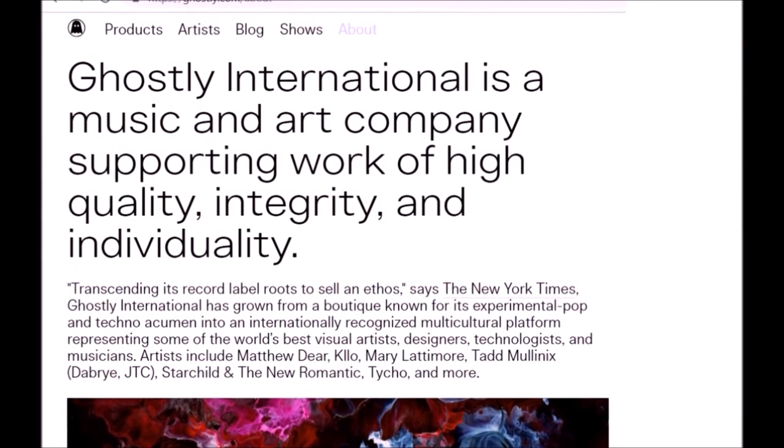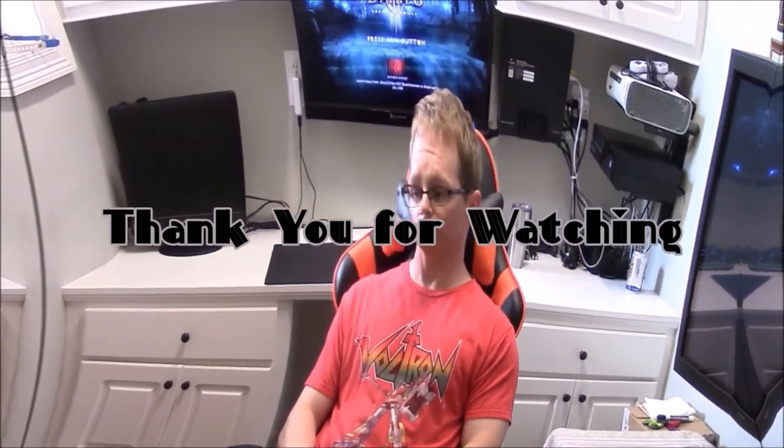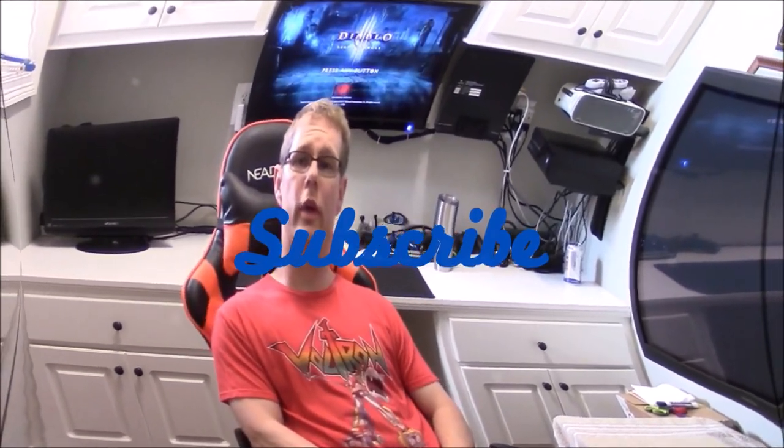Thank you for watching the video. If you have any questions, please leave a comment below, and don't forget to subscribe to keep more awesome FM reviews coming your way.